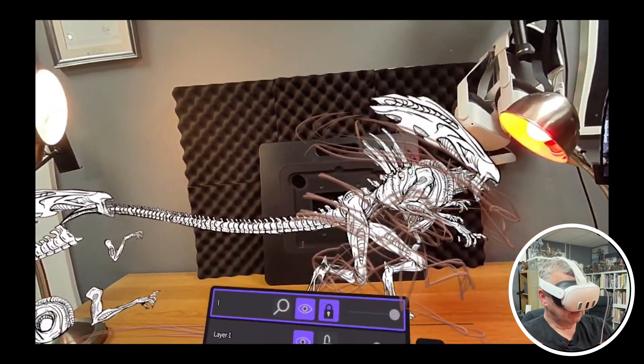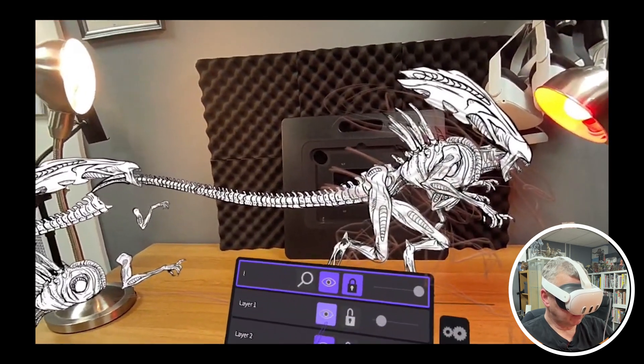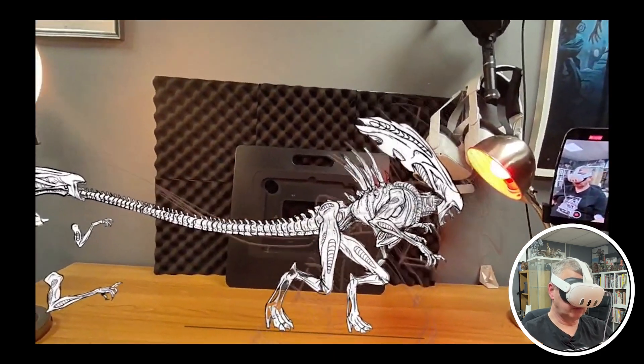Layer one is the wireframe — we want that quite transparent, then lock it. Now we're on the third layer and we're going to do some volume.